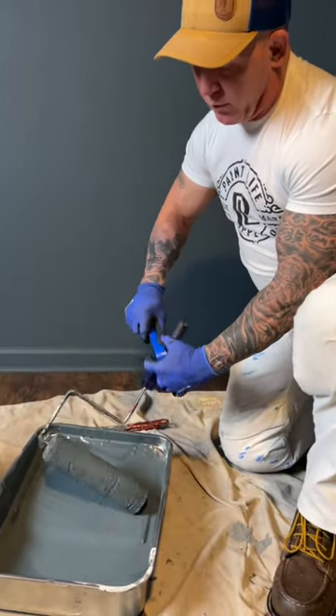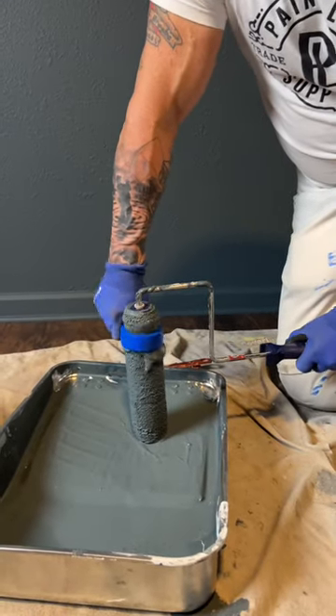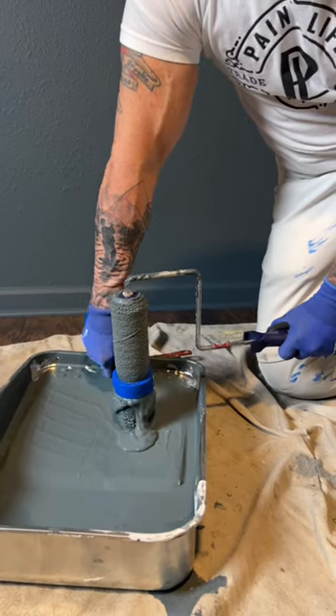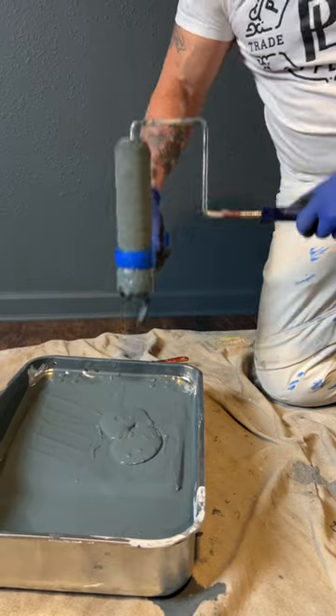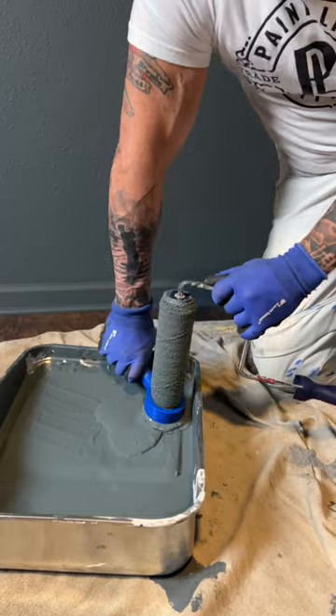It just slips over your roller down here. Now you just begin working it down your roller, and this is just quickly and efficiently stripping the paint out of your roller. Now you can see how much paint is coming out.